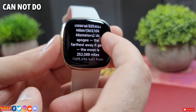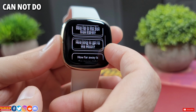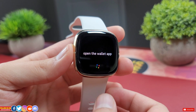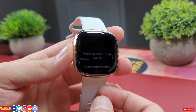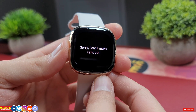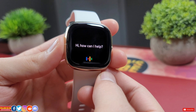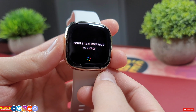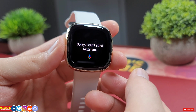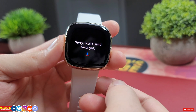Now here is what Google Assistant can't do on your Fitbit Sense or Fitbit Versa 3. Open the Wallet app. Call Victor. Send a text message to Victor. As you can see, unfortunately Google Assistant can't open apps, make a call, or send a text message.